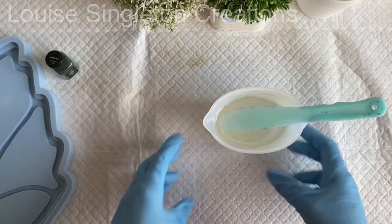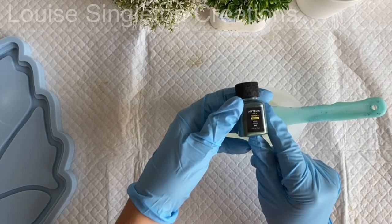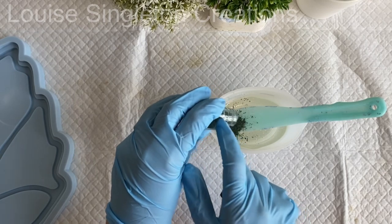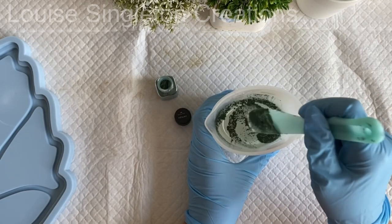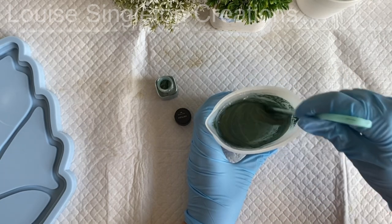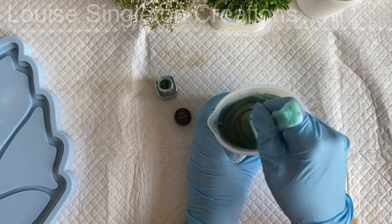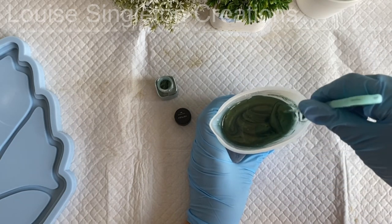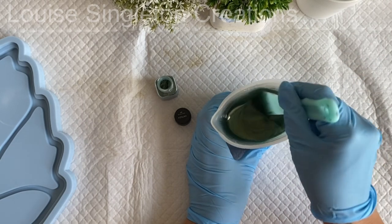For the second tray I decided to do something a bit different. I mixed up just enough resin to go around the edges and the veins in the middle. I've got some moss green Arteser mica powder and I'm just mixing it into my resin. This time I'm using Art Pro resin, which is also from Resin Pro. I really loved that color while it was in the pot — it looks very different on the finished tray but in the pot I really liked it.